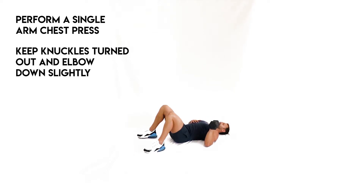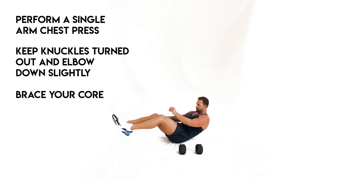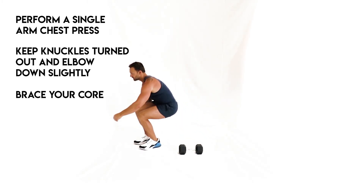Keep the knuckles turned out and elbow down slightly to maximize pectoral activation rather than anterior delt, and brace your core as much as possible through this movement. This exercise targets the chest, triceps, and core.